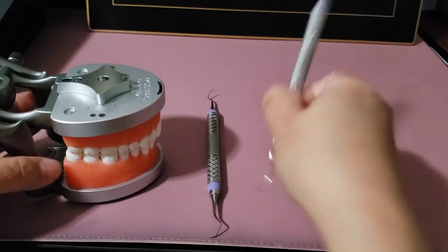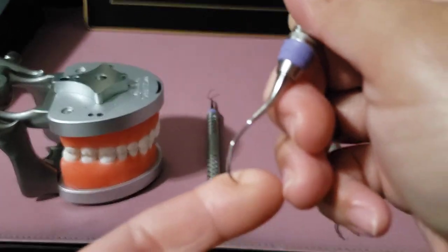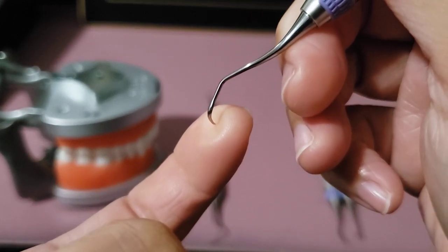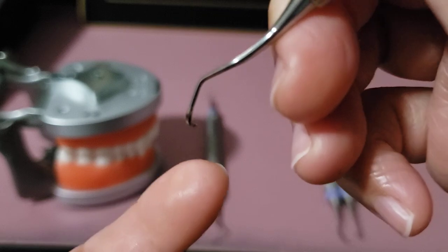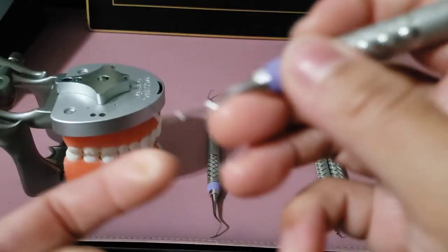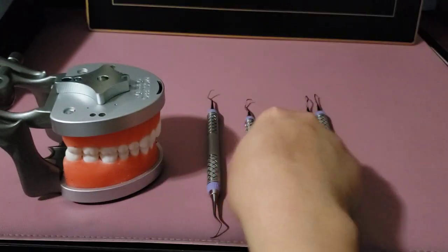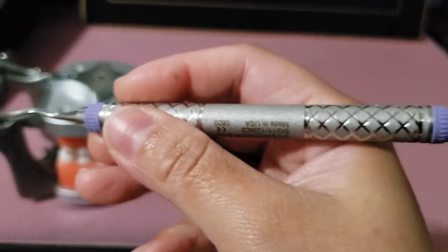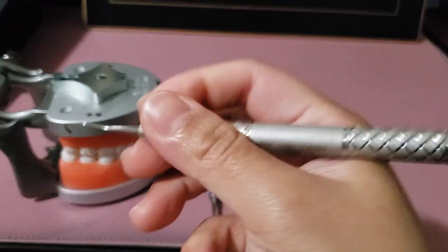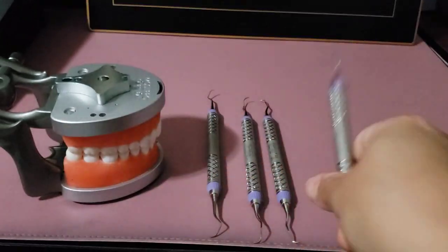For Gracey instruments, the face of the blade is 70 degrees to the terminal shank. Remember that only one side of the blade is activated — it is always the lowest side of the blade that is against the tooth. The 13-14 Gracey is only used for distal surfaces, the 11-12 Gracey is for buccal and mesial surfaces, and the 1-2 is only for anterior teeth.